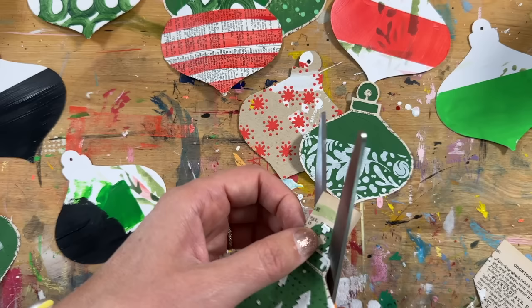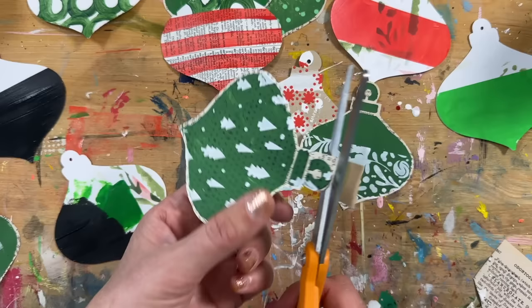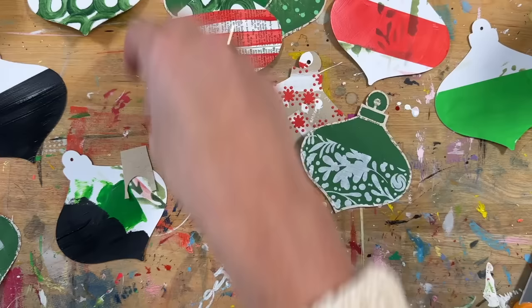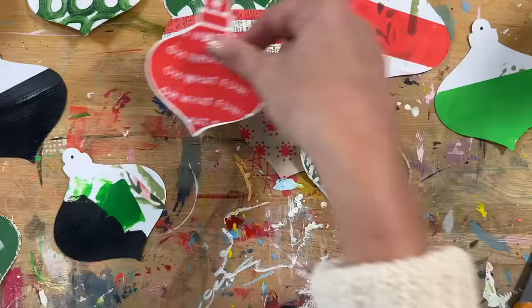This one is on book paper plus the green paint using the stencils — the green paint mixed with a little bit of texture paste to make it a bit thicker. They turn out so cute! It's such a fun thing to do.